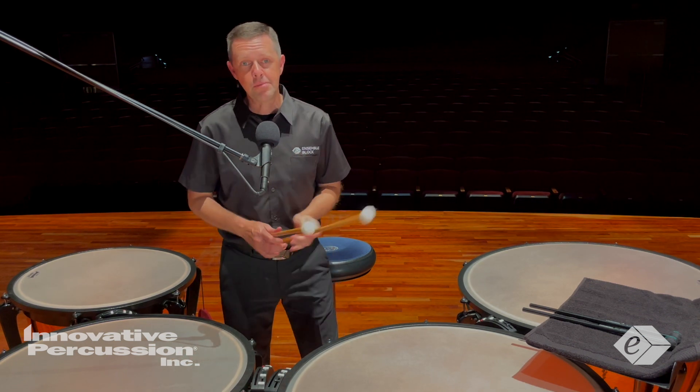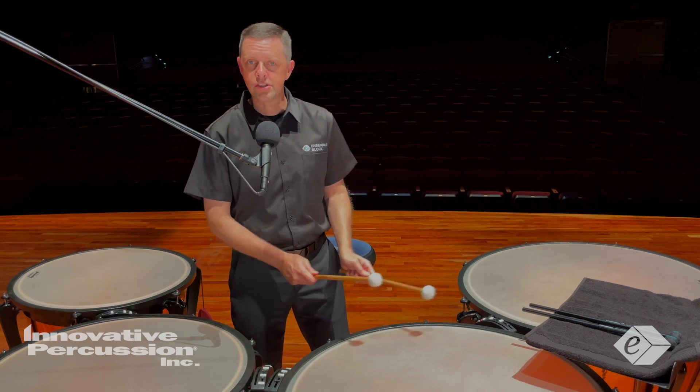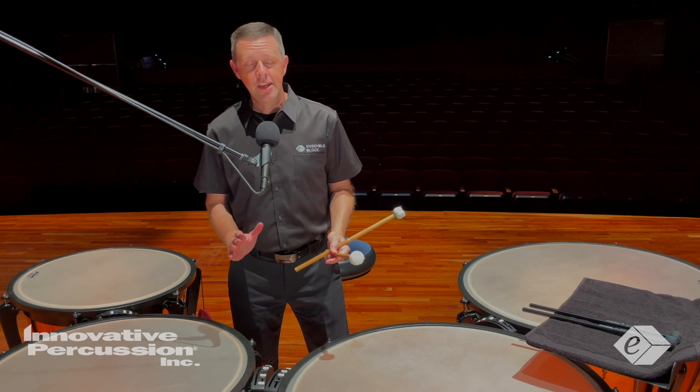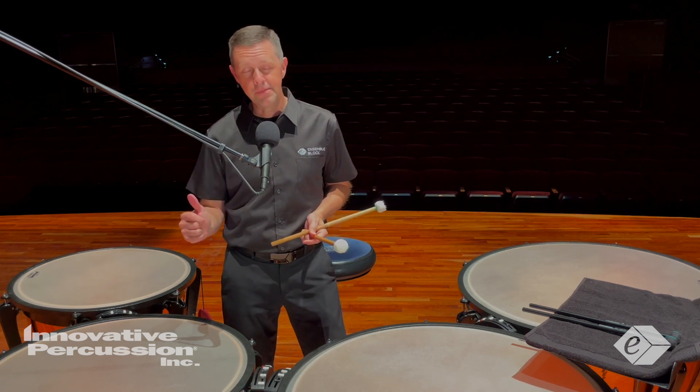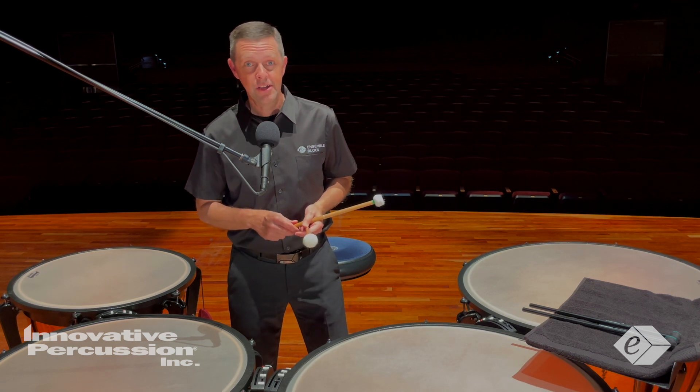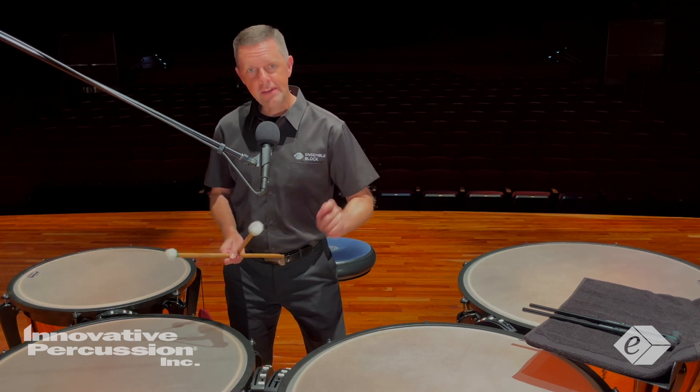When playing the softer and faster passages in measures 59 to 68, I recommend keeping the hands low to the drums and shifting really quickly for those sextuplets. You'll notice I also play a double at the end of measure 59 to allow the left hand to come over to that C.